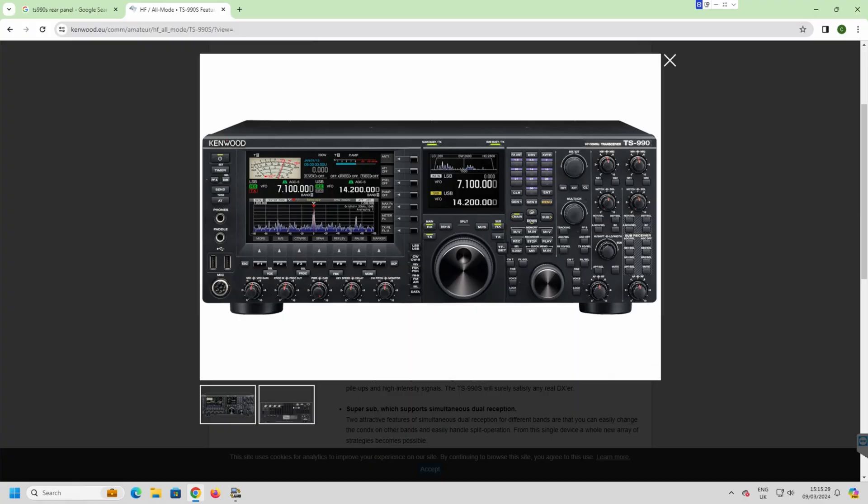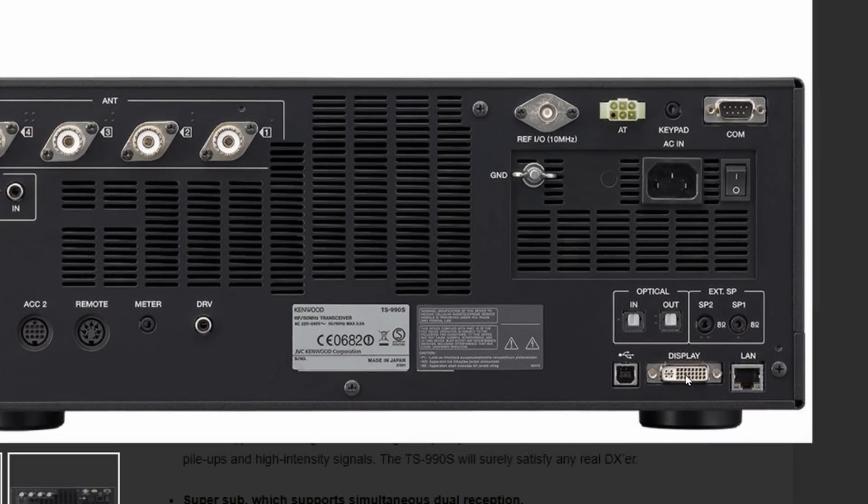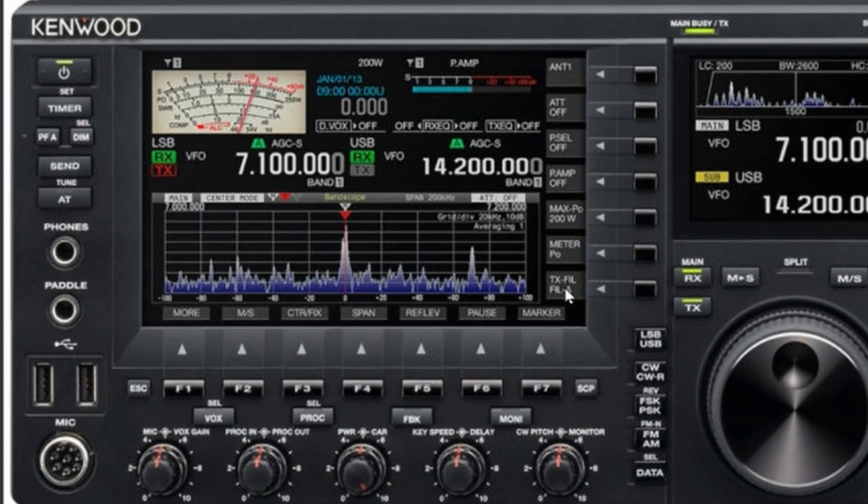On the back of a lot of modern radios — I'm looking at the TS990 because that's what I've got — at the bottom right I've got a DVI output. The reason they don't put HDMI in is the cost of the license fee or whatever, but it's very easy: if you've got a spare monitor you can plug it in, and on mine I get basically a copy of this screen on the front.